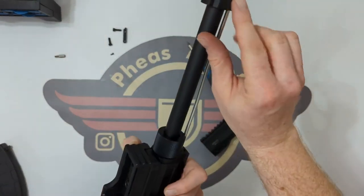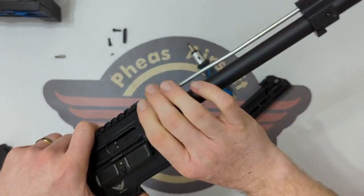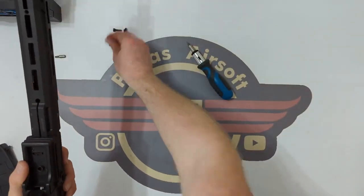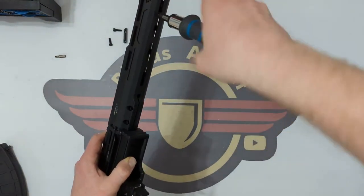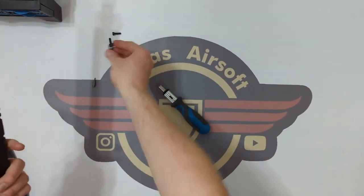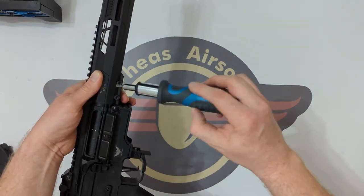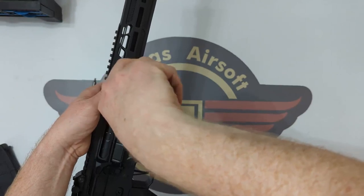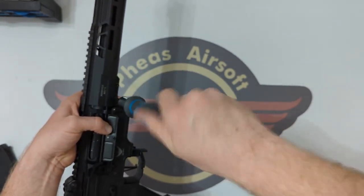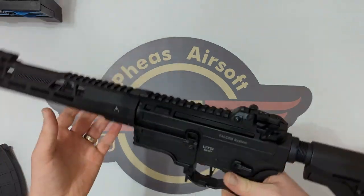You've then just got a couple of screws there — one there and one there. The gas block will come off and then you've just got a barrel nut there. Undo that and this will come off if you need to get in there and replace a barrel, front end, and that kind of thing. I'm just going to put that back in. Now I went backwards slightly there just to make sure I get the click to indicate it's dropped into the threads, because there shouldn't be any force needed.